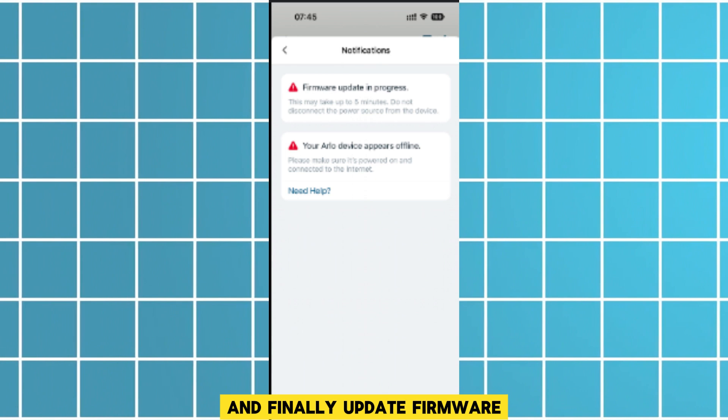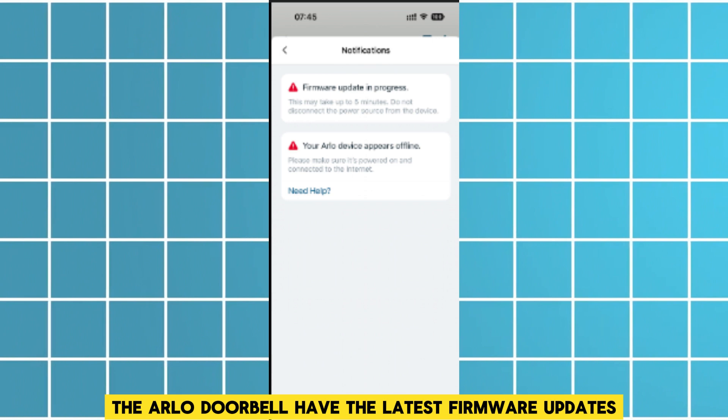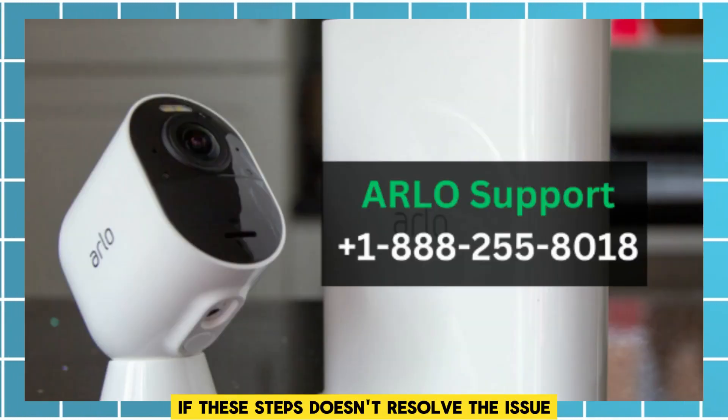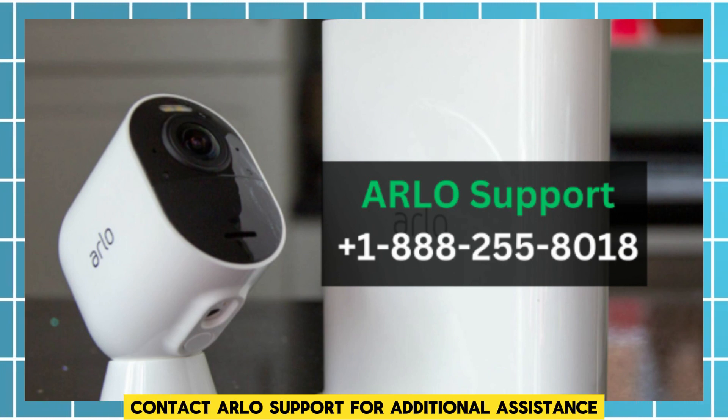And finally, update firmware. Confirm that both your router and the Arlo doorbell have the latest firmware updates. If these steps don't resolve the issue, contact Arlo support for additional assistance.